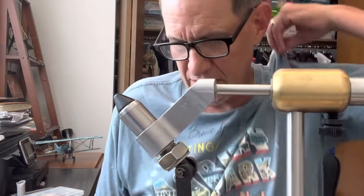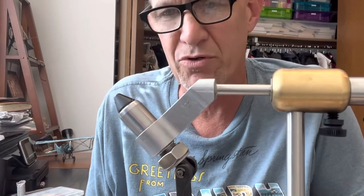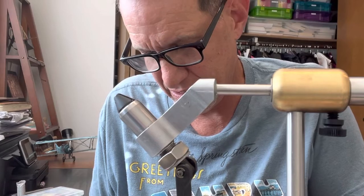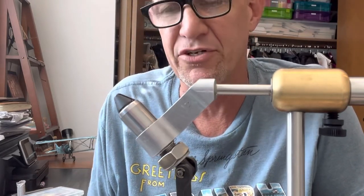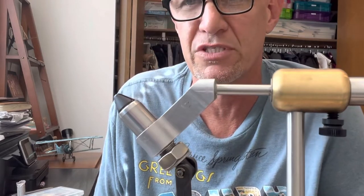I thought you might be interested in how I tie my weighted San Juan worm. As we discussed previously, the San Juan worm is a fly that you should have in your fly box — one of my top three or four go-to's as a nymph.